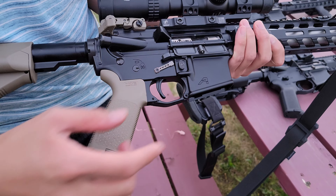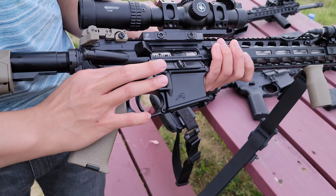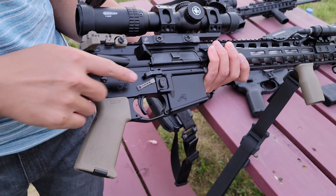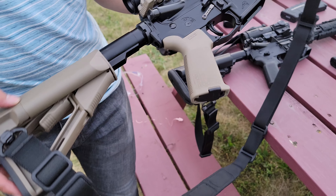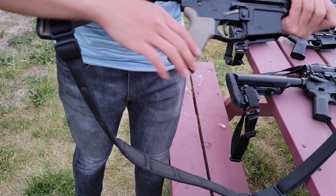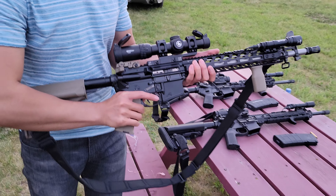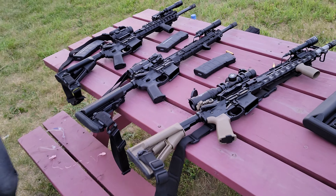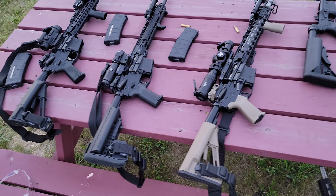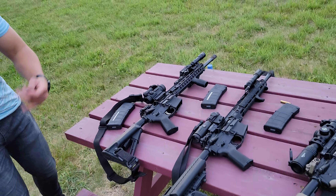I have a Radian Ambidextrous Charging Handle and a nickel boron bolt carrier group. There's a Rock River Arms two-stage varmint trigger — it's a three-and-a-half pound trigger. The lower is Aero Precision and the upper is also Aero Precision — it's the ambidextrous lower with the modified bolt catch and bolt release. Back here I have a Magpul STR stock and a Magpul MOE grip. It shoots pretty nice too.